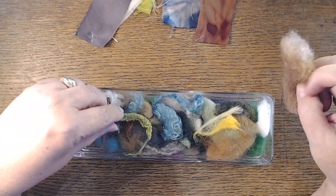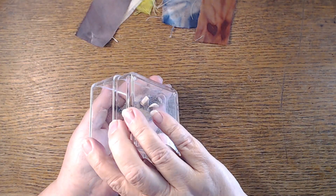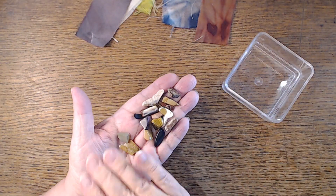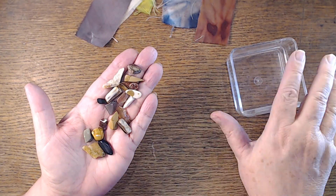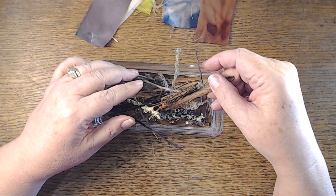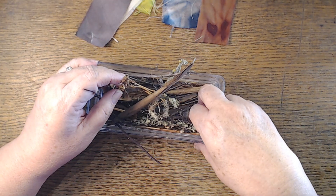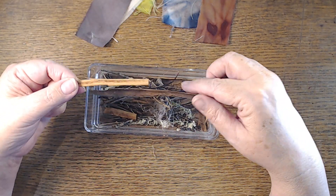I've got some wool roving in different colors, which is really neat to add. Some semi-precious stones — all kinds of these. I collected them for a project I never did, so I'm going to start using them up. And of course twigs, and even things from your kitchen — cinnamon bark and then some other bark from the trees.